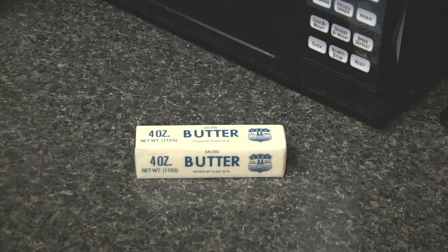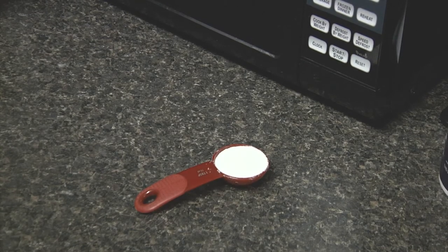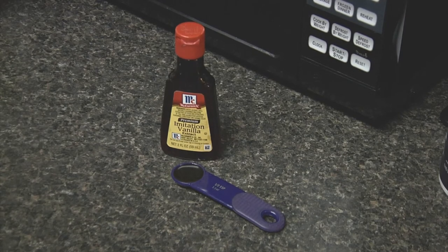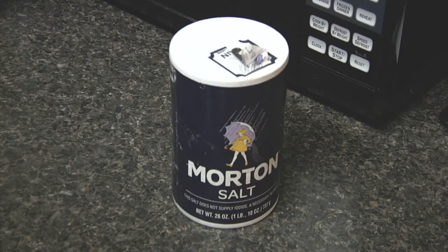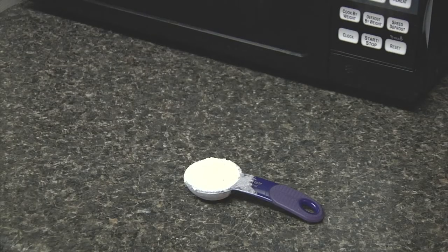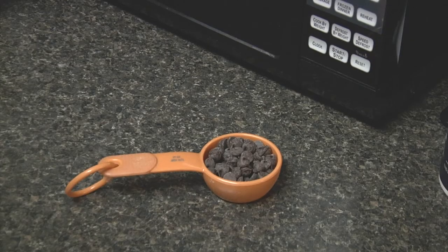For this we're going to need one tablespoon of unsalted butter, one tablespoon of granulated sugar, one tablespoon of brown sugar, half a teaspoon of vanilla extract, an eighth of a teaspoon or a pinch of salt, one egg yolk, three tablespoons of all-purpose flour, and one to two tablespoons of chocolate chips. Of course we also need one mug.